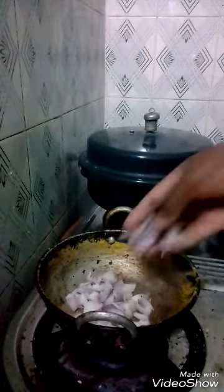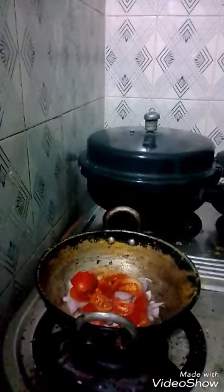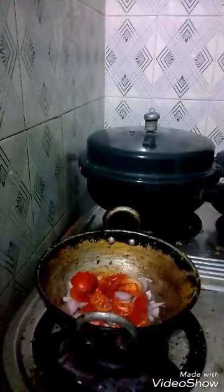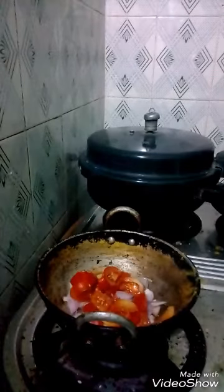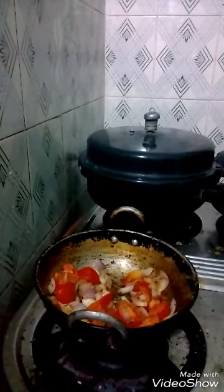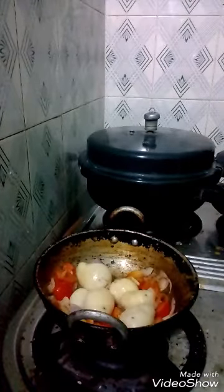Then you add the prepared quantity of tomato to it. Then you add the prepared quantity of potatoes — boiled potatoes.